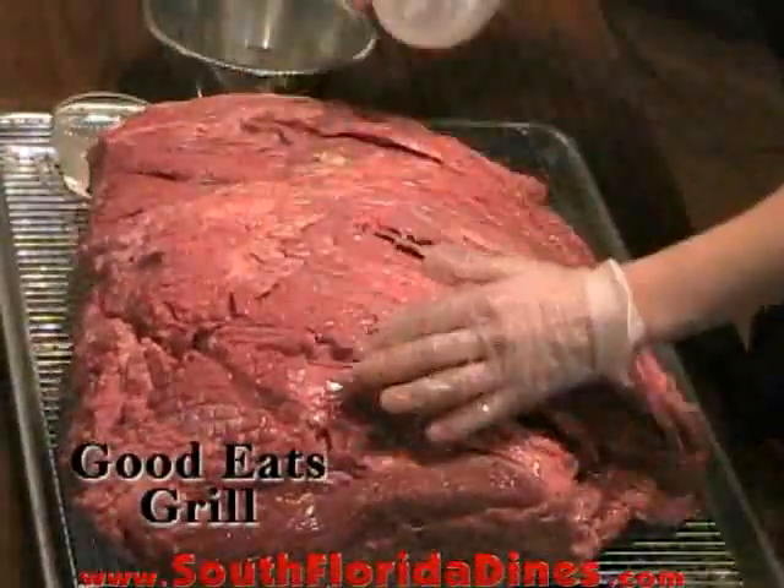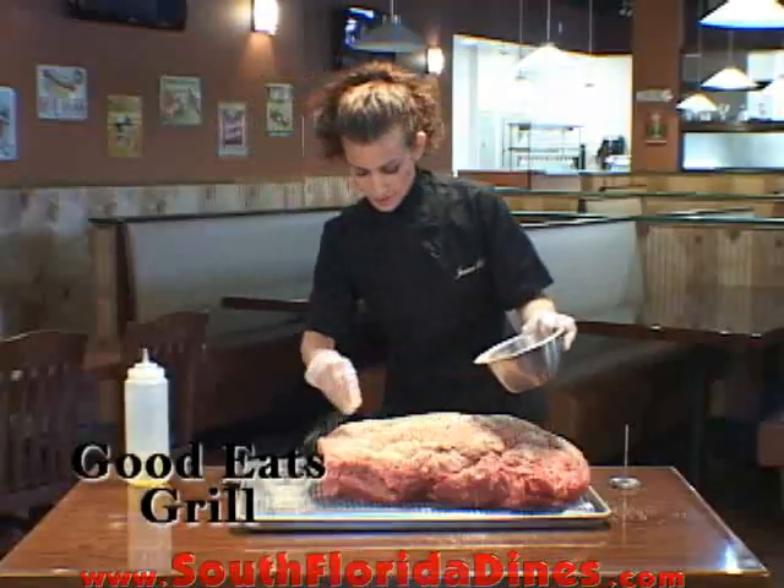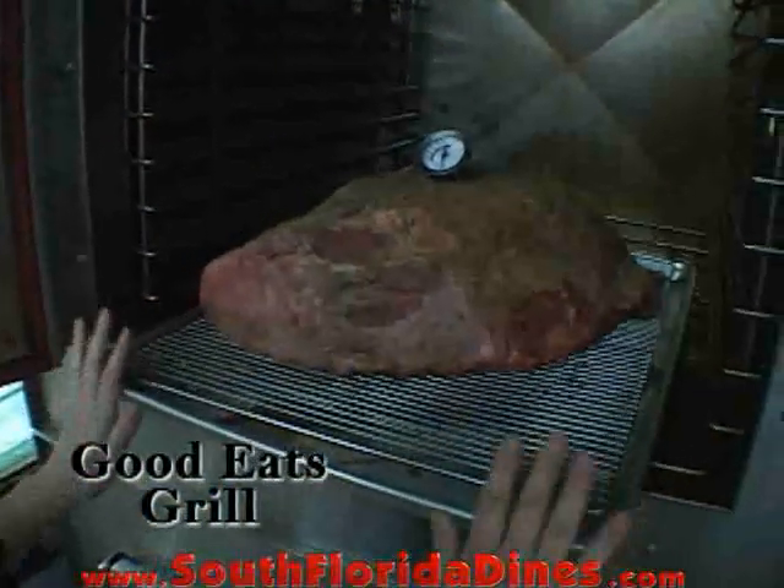Flip it over. Same thing on the other side. All right, now it's nice and coated with our seasoning. It's time to put this big guy in the oven.